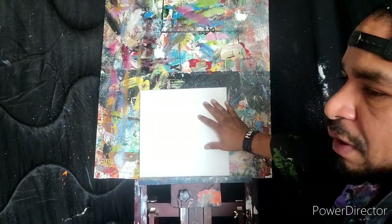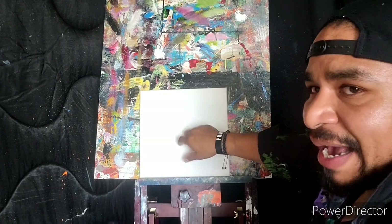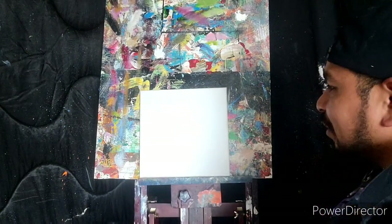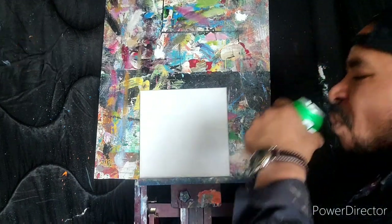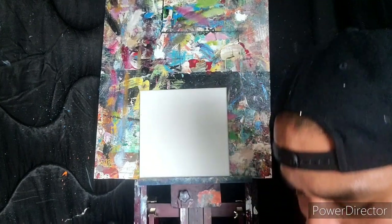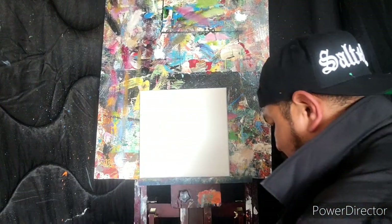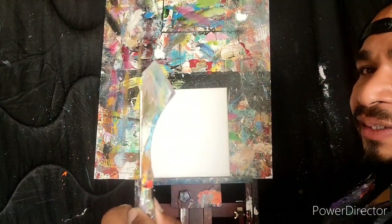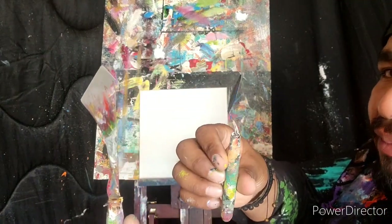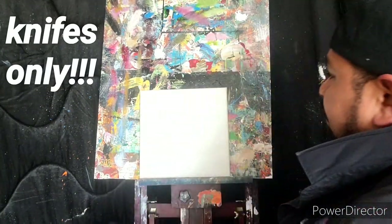AJ's got a 12 by 12 stretched canvas - primed but nothing else on it. We're going to blaze through it real quick. Live and direct - palette knife action. He's got a little huckleberry knife and a diamond face shovel. We're doing only palette knives for this painting.